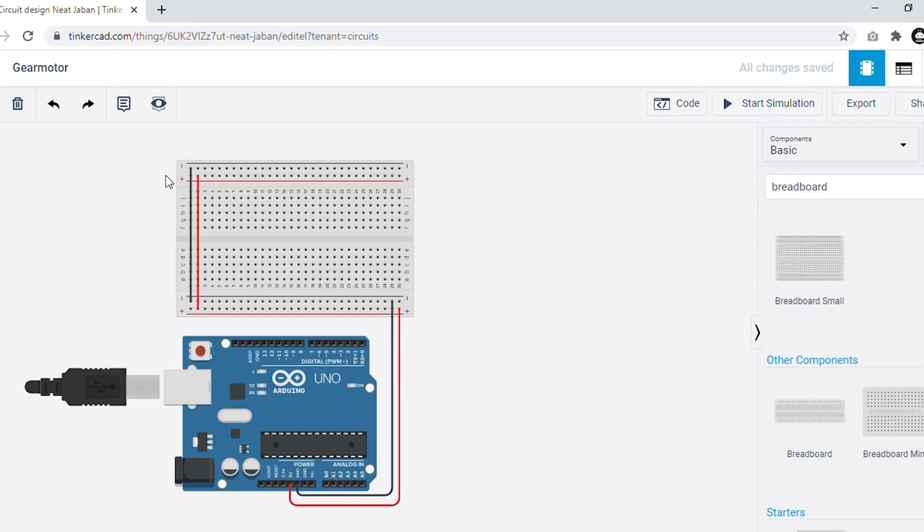Hello everyone, InnoVentex welcomes you on the platform TBT — Task Based Training. This is another support video for task 3. On the screen you can observe a basic circuit which comprises an Arduino Uno and breadboard.